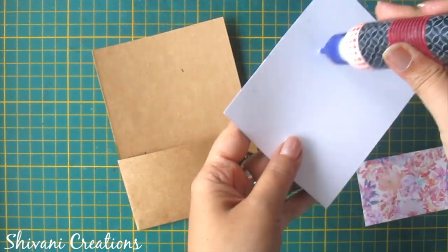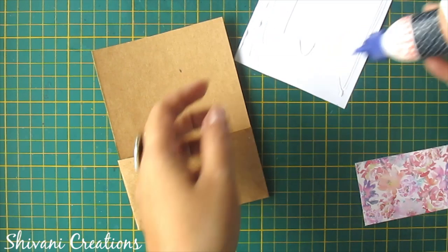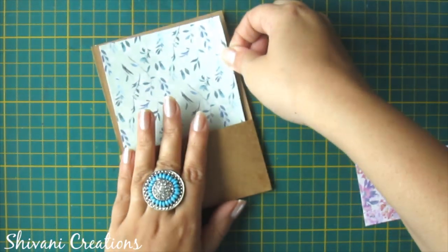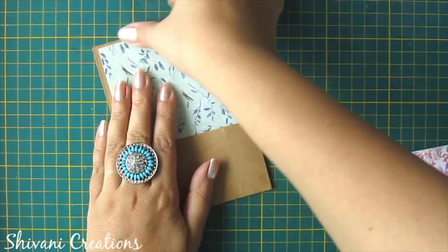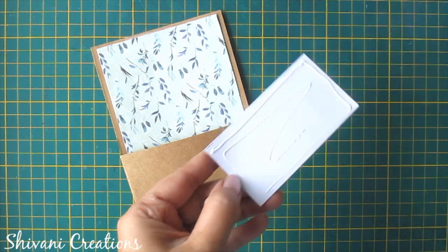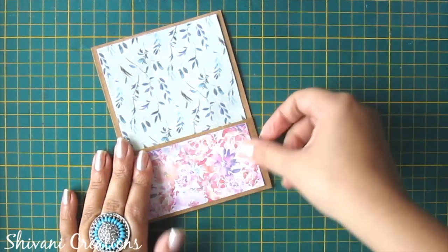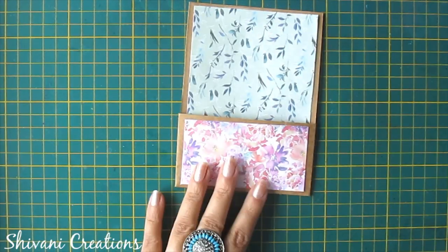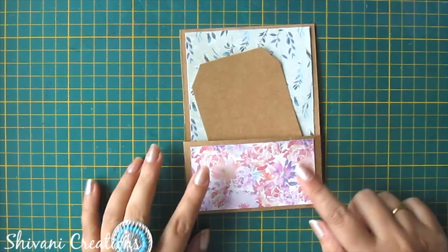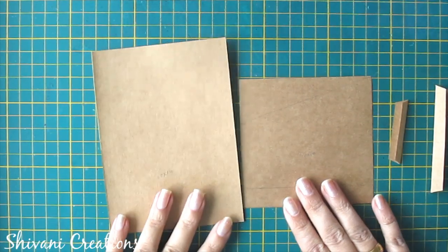Now I am just decorating it using some pattern papers. You can just insert your tag inside the pocket like this. So the first pocket is ready, now I am proceeding to the second one.